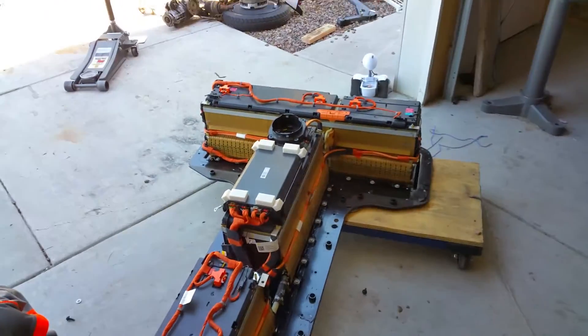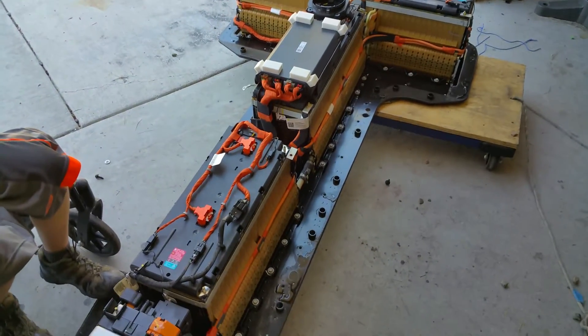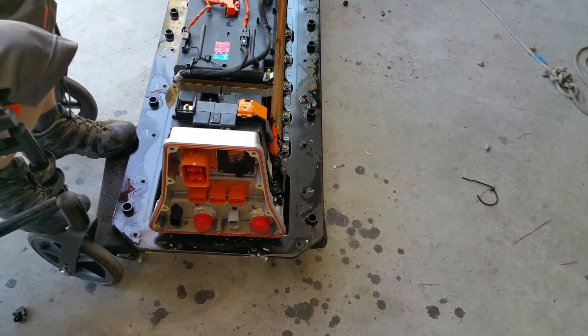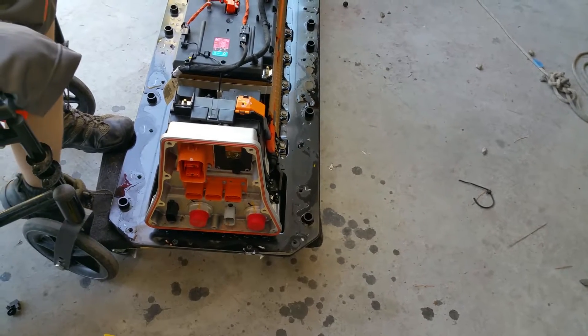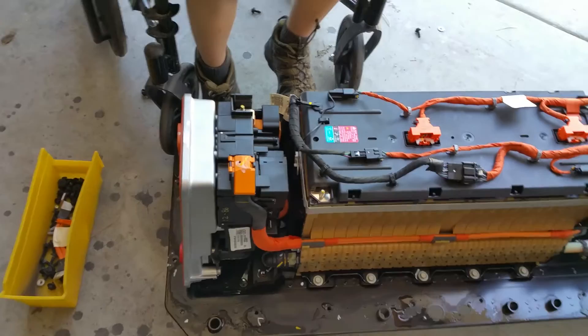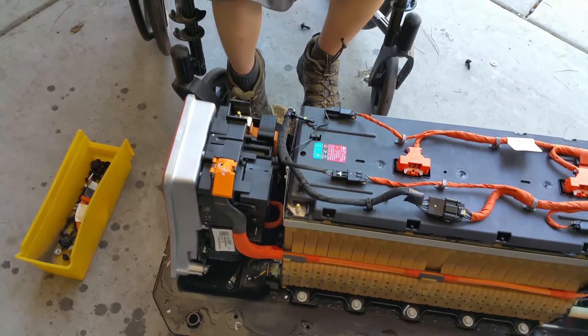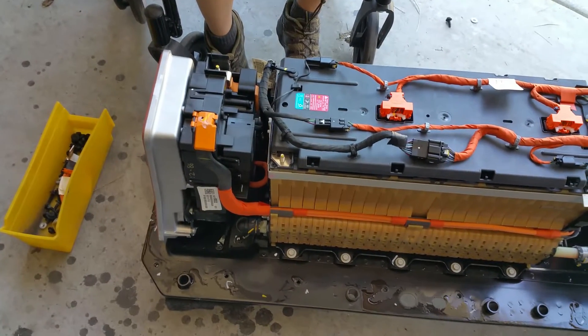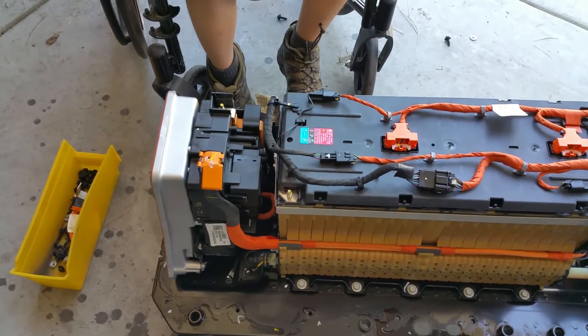The cover is off and you can look at the battery. It generally looks fairly similar. The front interface module was definitely different — updated design — but the function of it is pretty much the same. Positive and negative terminals, guessing the contactors and heaters are probably built in there. Opening it up to see.